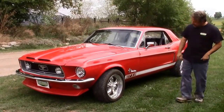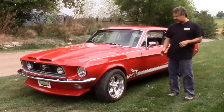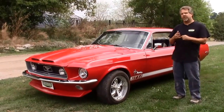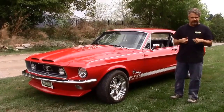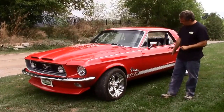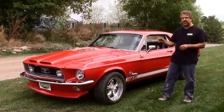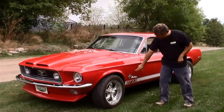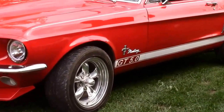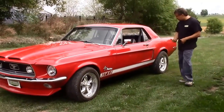You'll notice on the side of the car this lower portion. Most people, when they build a Mustang, like to call it a GT 350, a GT 500, or a GT. We wanted to refrain from that, so this decal is removable if someone who buys the car didn't want it. We called it a GT 5.0, hinting at the 5.0 fuel-injected motor. We've got the correct brand-new Scott Drake Mustang insignias on the fender, new mirrors, and all new trim around the windshield.